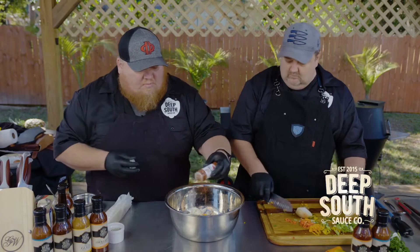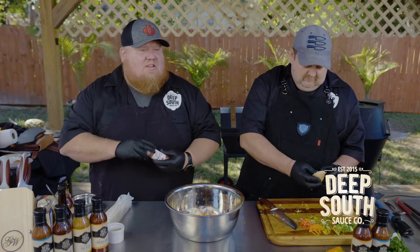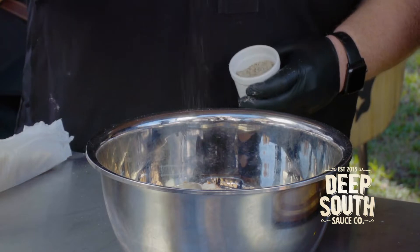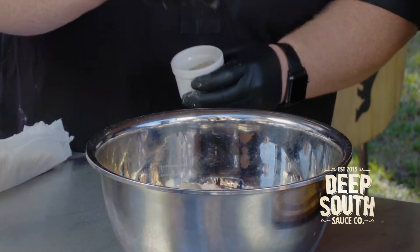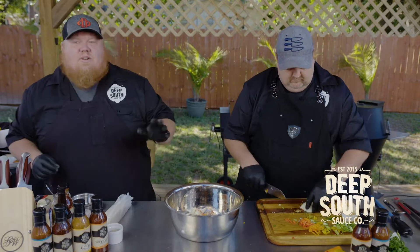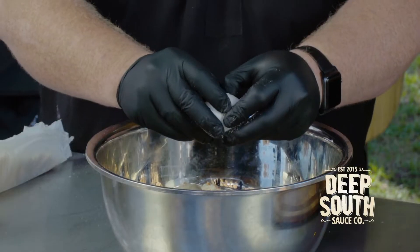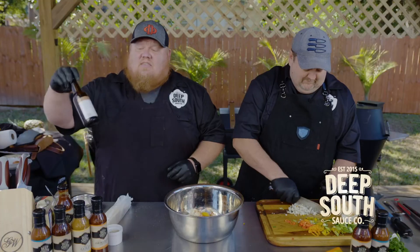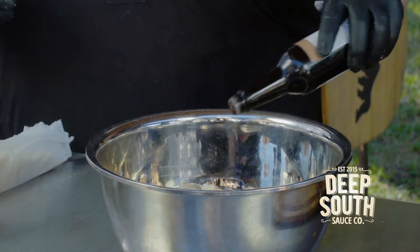We're going to hit it with a little bit of smoked paprika. Always use the smoked stuff — the other stuff isn't worth having. Salt, pepper, garlic, just a little bit of sugar in here — we're just going to bring out that natural crab flavor; we don't want to overpower it. Two eggs. And then a little Worcestershire sauce — a little goes a long way.